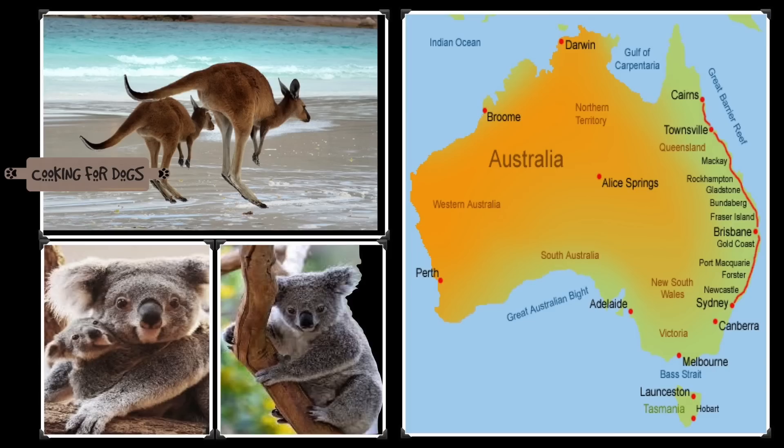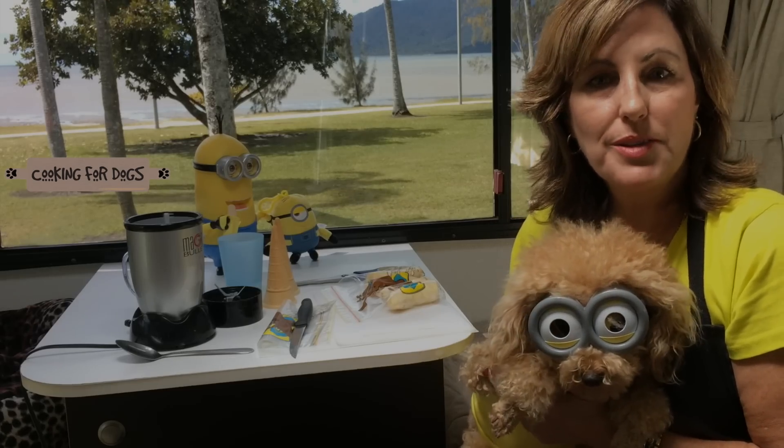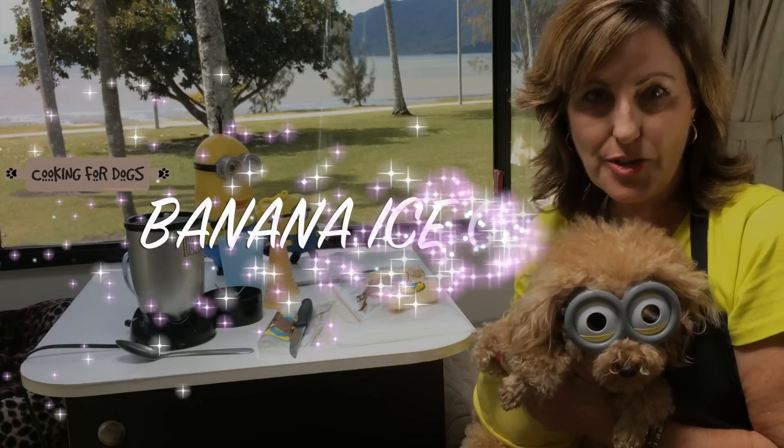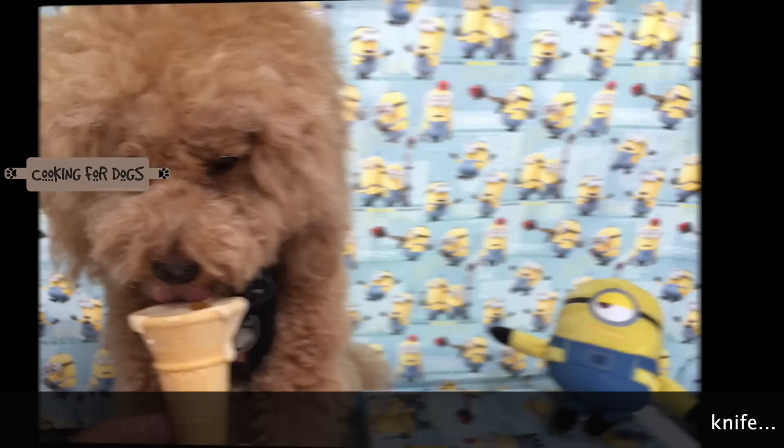Hi, welcome to Cooking for Dogs. This week we're on location in Cairns, Far North Queensland in Australia. And today we're going to bring you Frozen Banana Ice Cream. Let's get started.